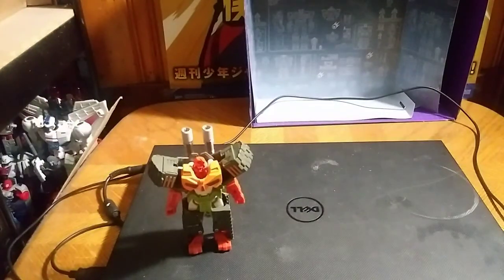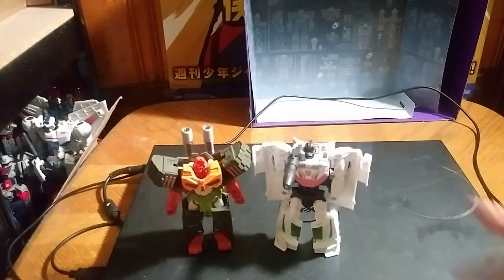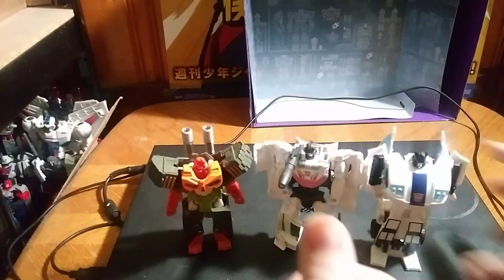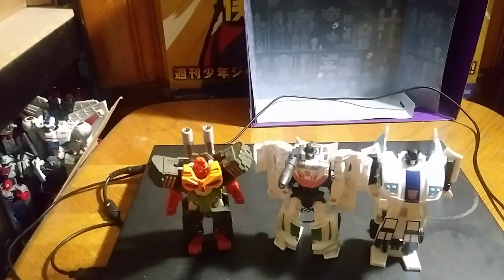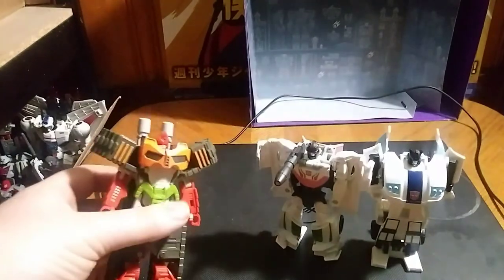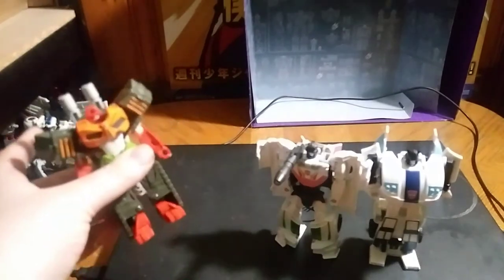Now let's get down to actual comparison. In robot mode, we're going to compare Bludgeon with none other than Wheeljack, and who could forget another comparison with Autobot Jazz. And this is my first Decepticon One-Step Changer, besides Steeljaw.